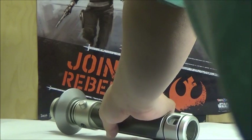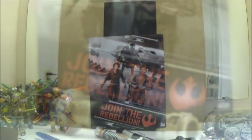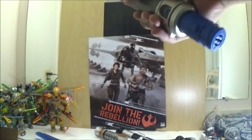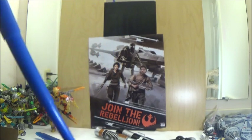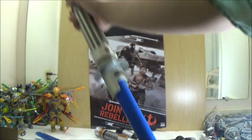Now we'll take a look at the saber connected with other sabers. Now that we've got the combinations set up, we will combine Kanan Jarrus' lightsabers. First we're going to extend it, and here we're going to attach the Episode 3 Anakin lightsaber together.